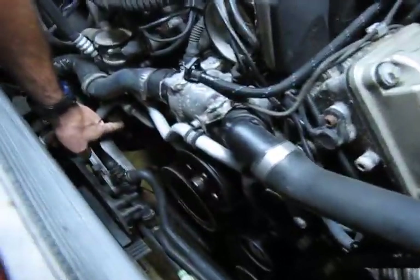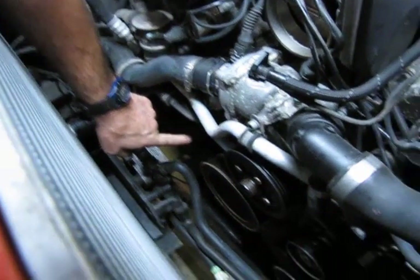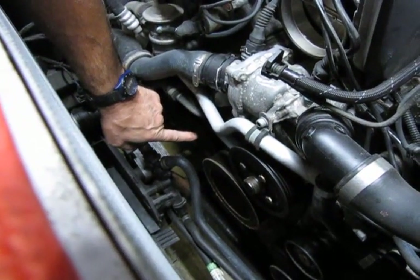Here's the condition of the belt we're taking off the vehicle — all the ribbing is starting to crack and split, which means this belt is drying out. It's not quite at the point where it's going to fail, but it's definitely going to affect performance, and if we continue to leave it on the vehicle, it will eventually fail. Now we have one more belt still in the back — it runs the air conditioning compressor. We have a tensioner there, and we'll show you how to remove that belt as well.